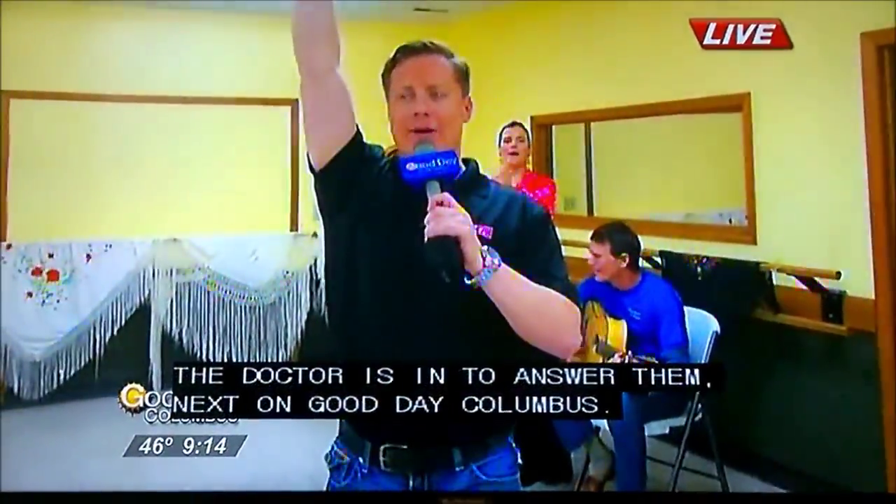Thanks, Dana. For more on flamenco, let me go. Ole! There we go.